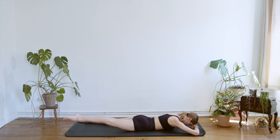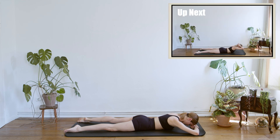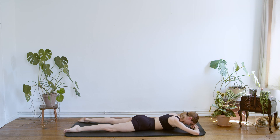Four more. Only two more times — slide and lift, controlling the movement. It doesn't have to be so big. This is our last one. And down.